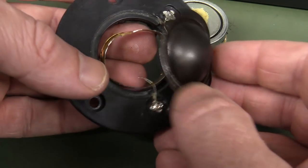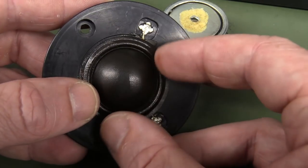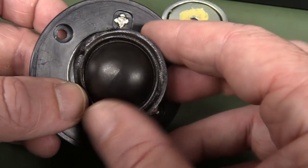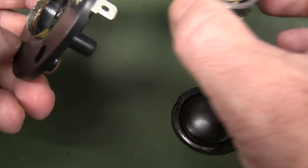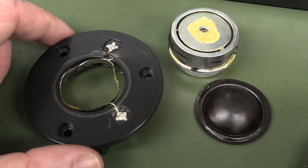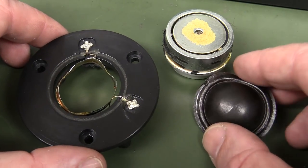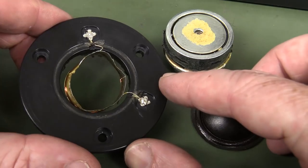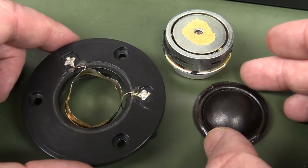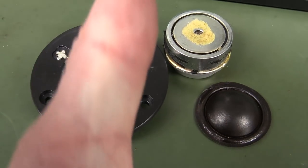There you go — that's inside one of these textile dome tweeters. I expected something fancier than that, but that's pretty much all there is to it: that coil fairly rigidly attached to the outer rim of that textile dome. Fascinating, with a big-ass magnet behind it. There's obviously going to be very little excursion in that — that's what woofers are for, not these poor little tweeters. This one is abused. That's surprisingly simple, but there's a lot of engineering, testing, and performance validation that goes into these. I have no doubt it's a fairly decent textile dome tweeter in terms of response and performance. Hope you found that interesting — please give it a thumbs up and discuss down below. Catch you next time.